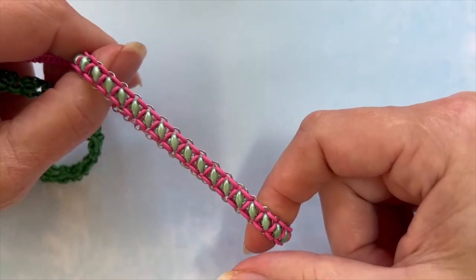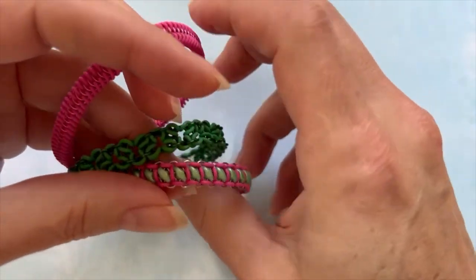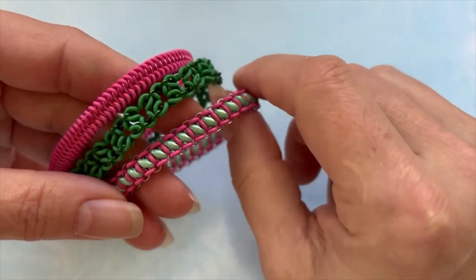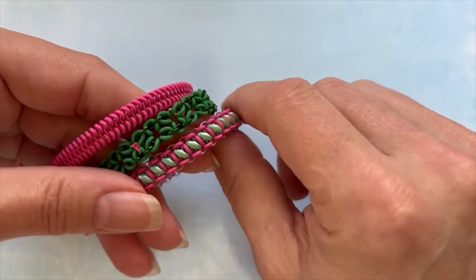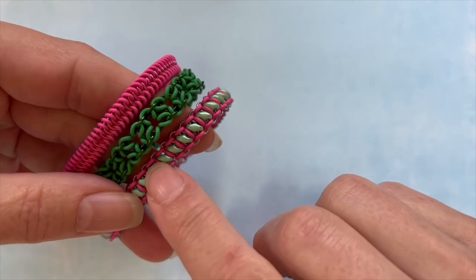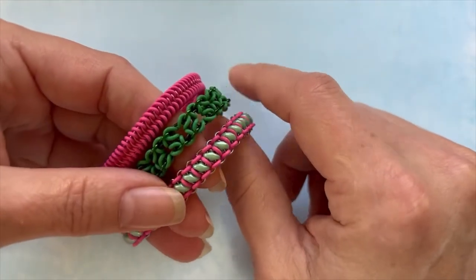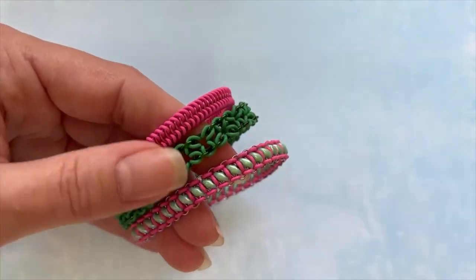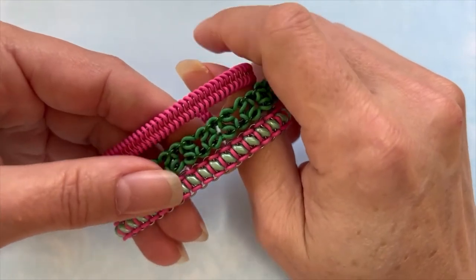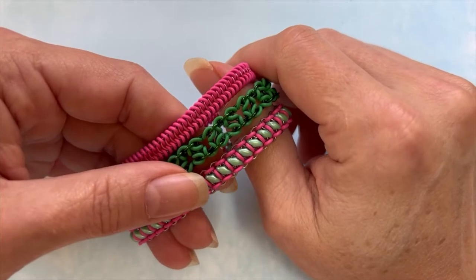This week's project is from Super Duo and we are going to be working with super duos. This is a super duo stretch bracelet — this is our first stretch bracelet that contains a two-hole bead. So you can start exploring the two-hole bead kingdom, and to start with the super duo first, that's usually the most common seed bead in a two-hole.